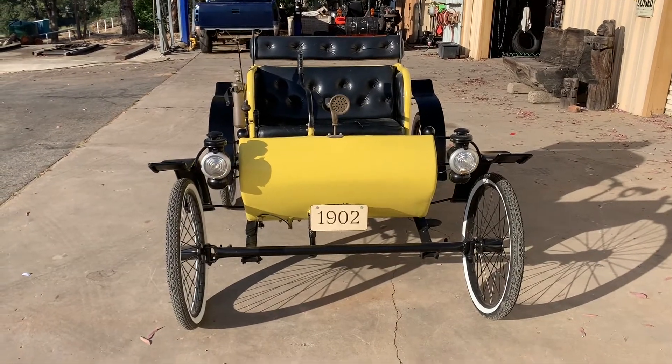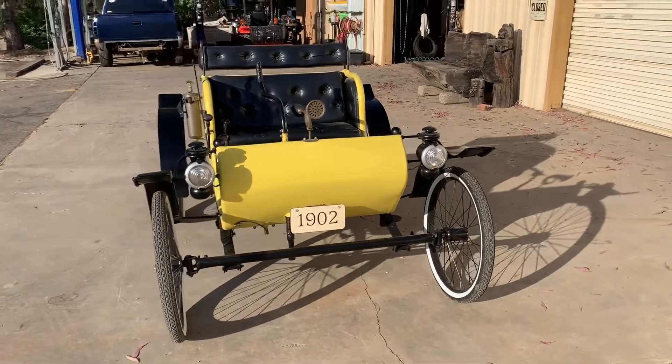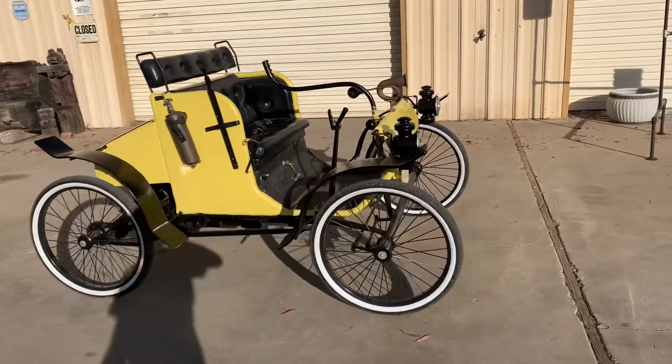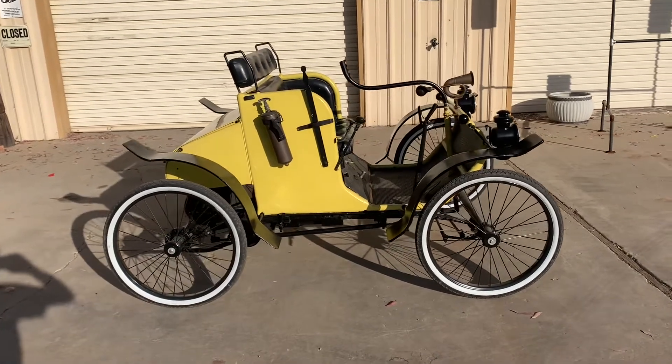Hello. Let's talk about my horse's carriage replica here. I had to list it on eBay as a Curved Dash Oldsmobile only because they don't really have a good setup for other makes or vehicles like this.